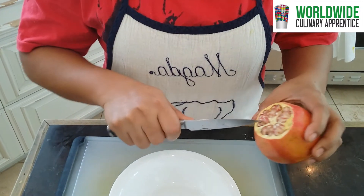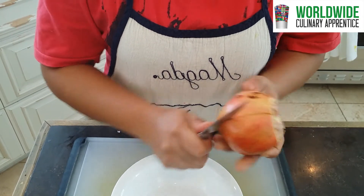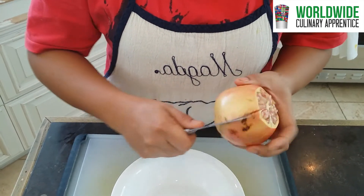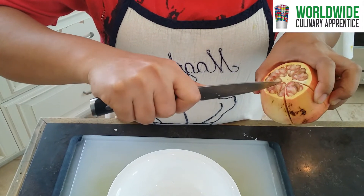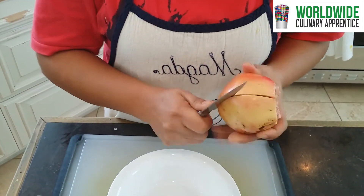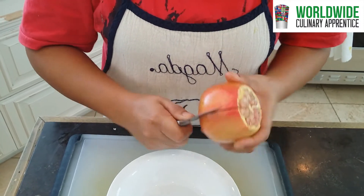Then you have to cut along the veins here. If you see those, it's like a divider — like the ribs of the pomegranate.